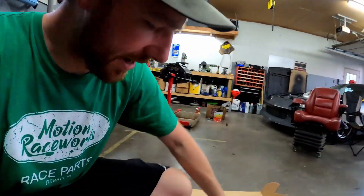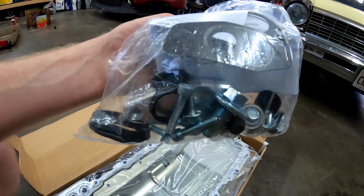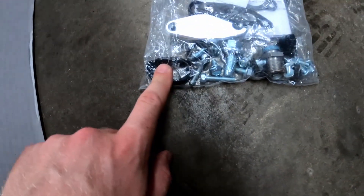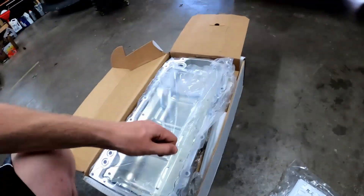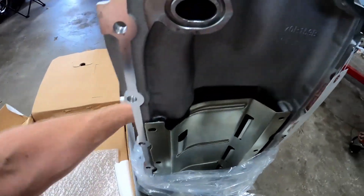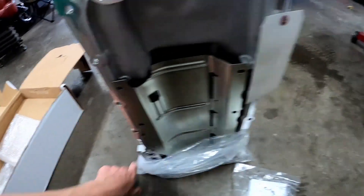I've already had it open. They give you a bag of goodies - all the gaskets, the little oil bypass block, o-rings for the oil pump, the filter adapter, drain plug, all the goodies. Each piece came packaged separately including the windage tray, but I've already had it open so I just stuck it all in together.